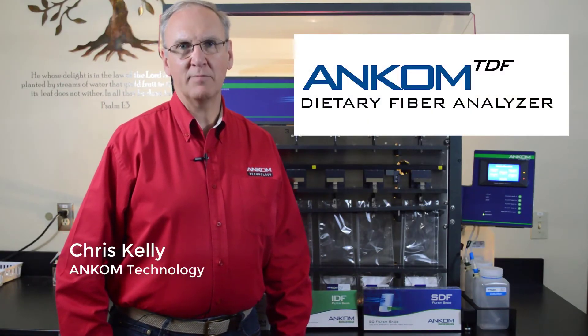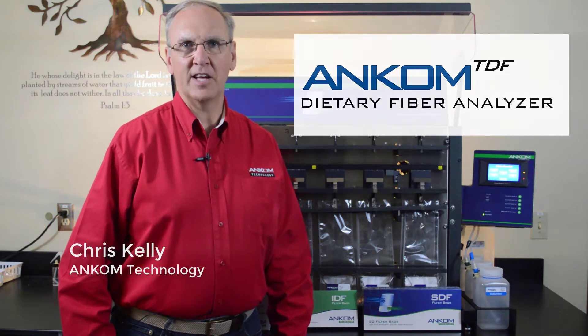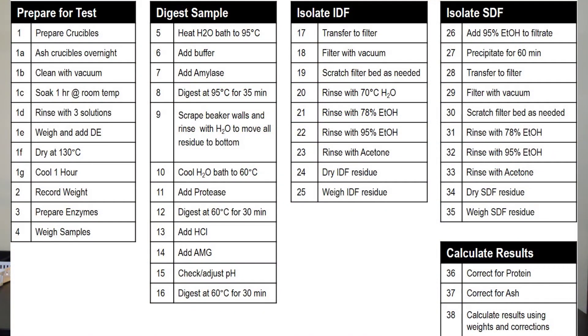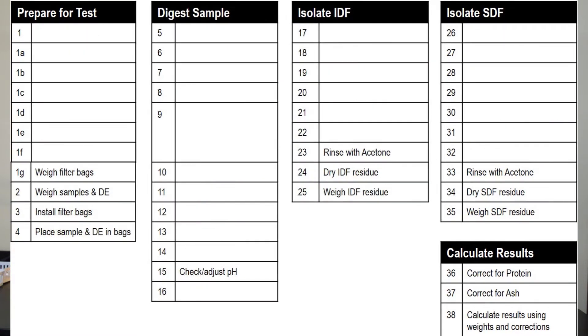Hi, my name is Chris Kelly, and today's video will highlight the ANCOM TDF dietary fiber analyzer. Dietary fiber analysis is probably the most labor-intensive assay performed — there are over 40 manual steps required to perform a total dietary fiber analysis. With the ANCOM automated system, technician labor is reduced by no less than 50 percent, with about 12 manual steps.